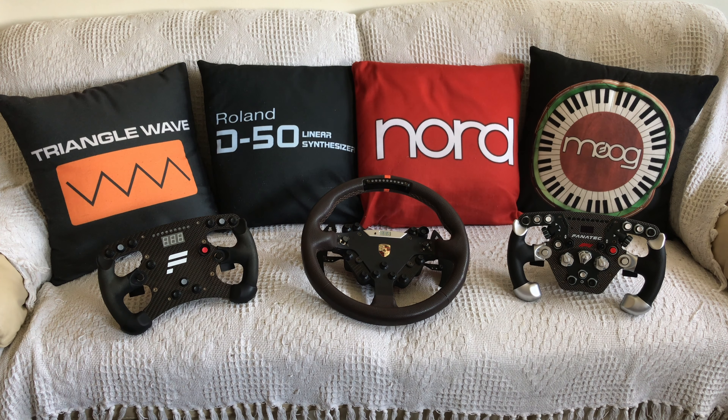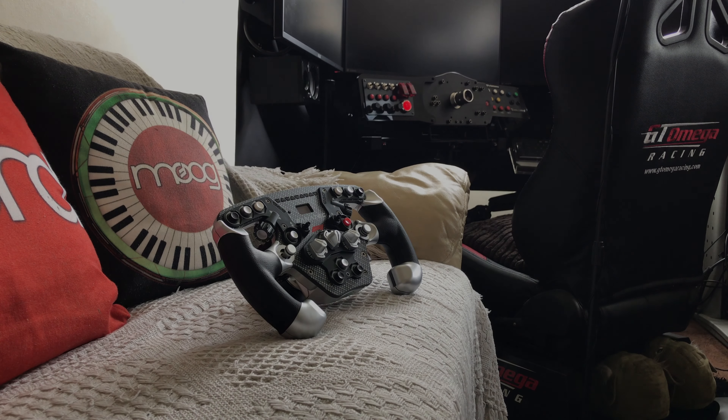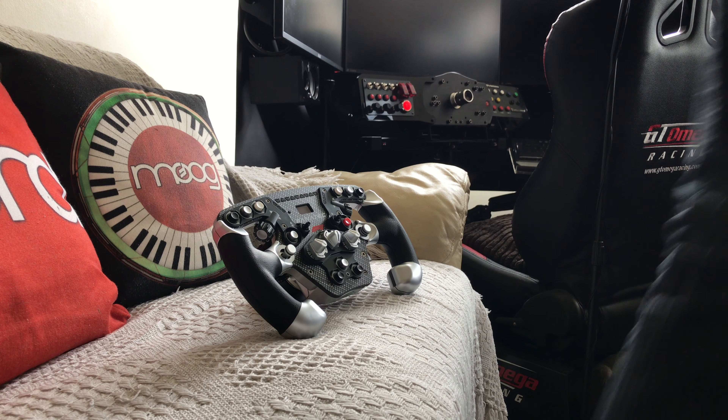Because, if you're like me, my spare wheel rims have spent a considerable amount of their time living on a chair or the sofa next to the sim rig. Now, this really isn't the most ideal place for them, as accidents can happen.